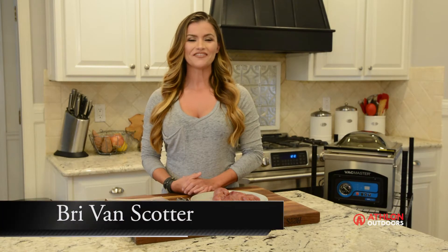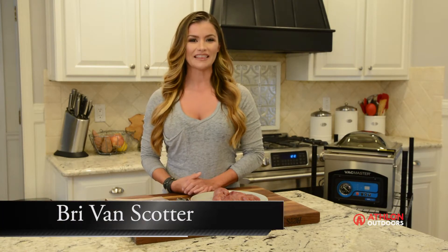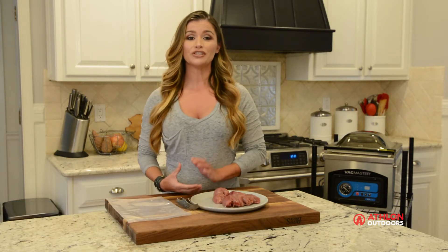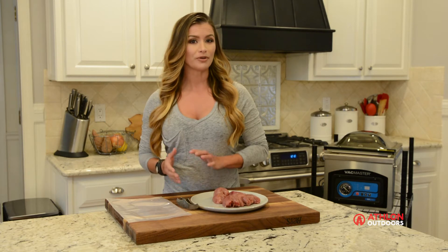Hi everyone, I'm Bree Van Scotter, Field and Wild Game Cooking Editor of Athlon Outdoors. Today is all about quail. I'm going to give you some useful tips to use next time you go to prep your harvest.